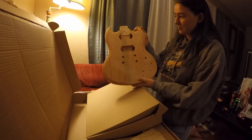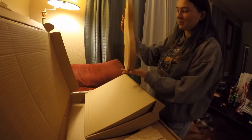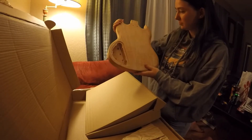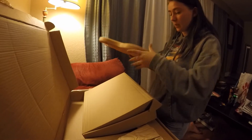She needs to figure out what color she's gonna make it. We're gonna have to do a little bit of sanding just to smooth it out and then paint it. We have the bodies in that box — let's see what's in the other boxes.